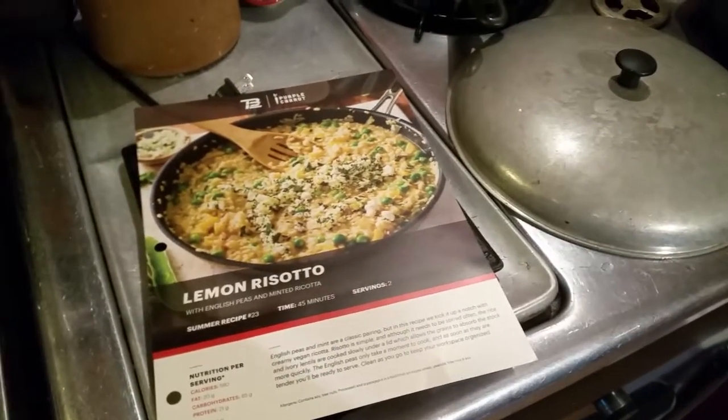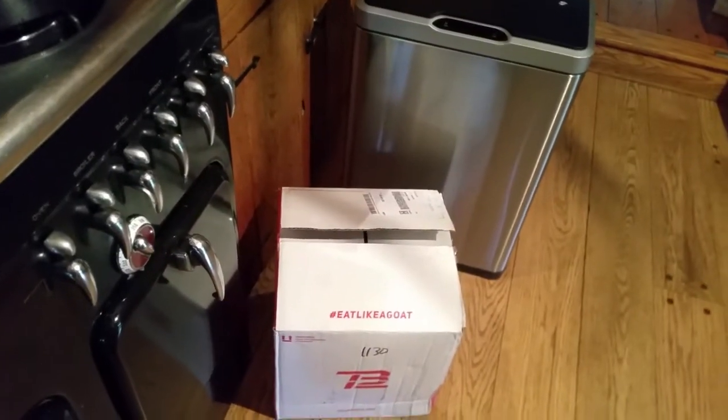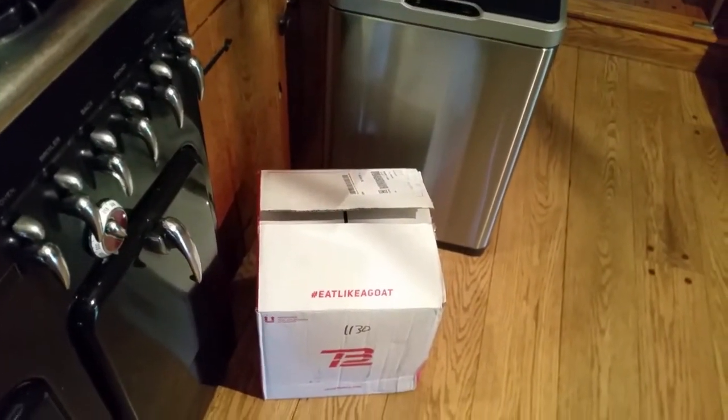The idea is that I'm going to give this meal system a chance — prep it, cook it, eat it, and see how I feel.